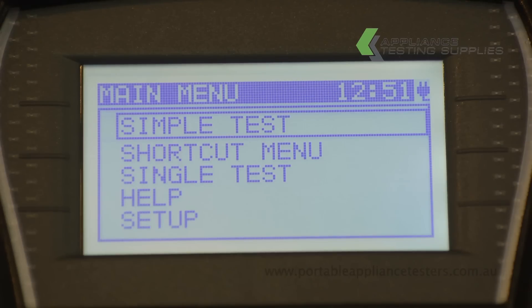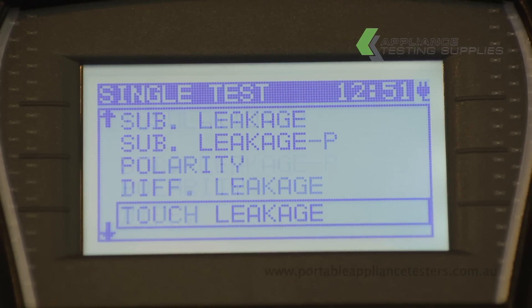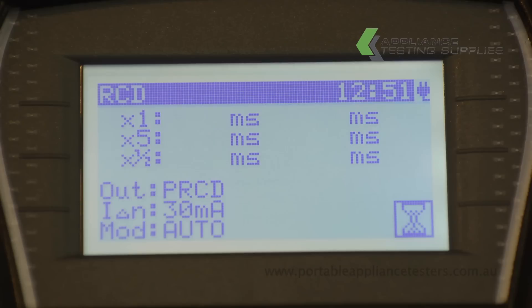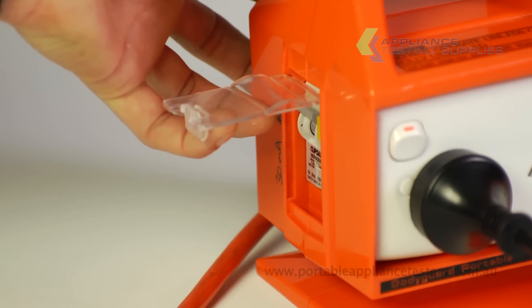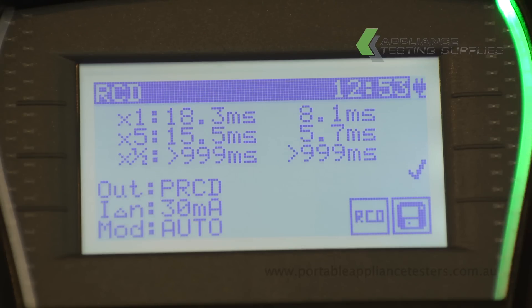Using the arrow keys, select Single Test, then scroll down to RCD. Ensure the correct selections are made and press Test to start testing. The Deltapat will now go through a sequence of testing, tripping the RCD. Reset the RCD when required. The time in milliseconds will be indicated on the screen, with green for a pass and red for a fail.